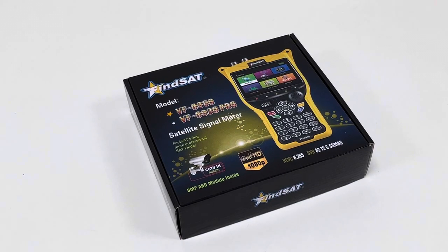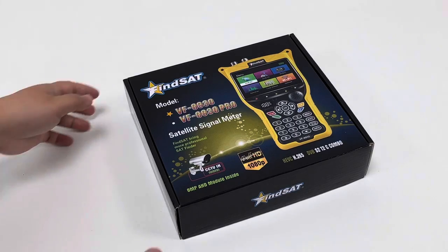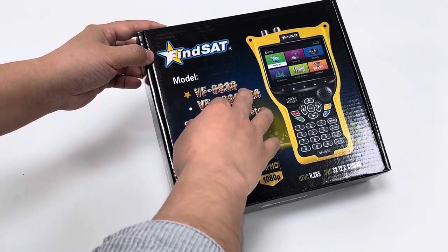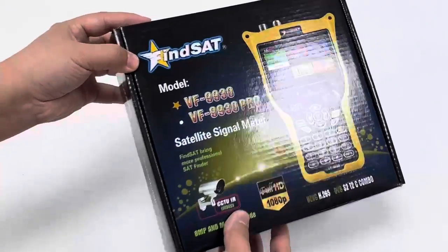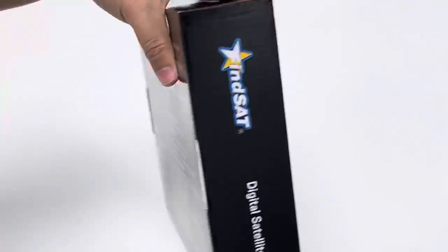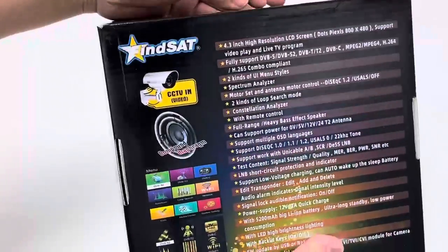Hello guys, this is ShackSecretag. In this video, I will briefly introduce and unbox this Fineset Commometer device with 9930 model. This device supports DVB-S2, DVB-T2 and DVB-C, and it also supports H.264 and H.265.